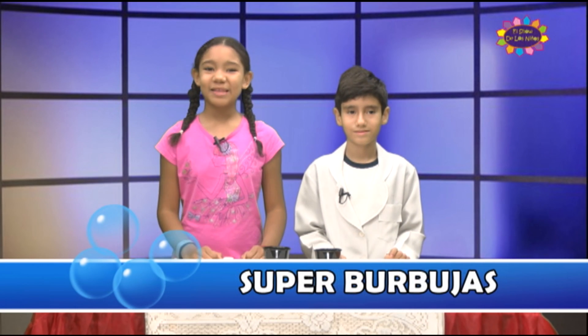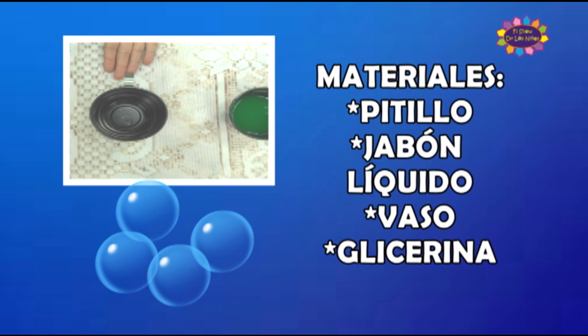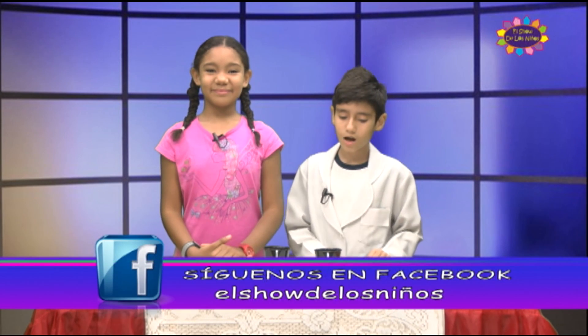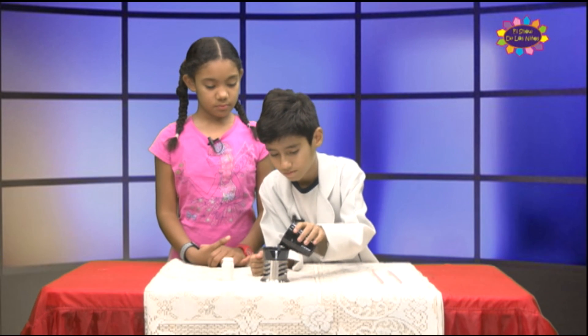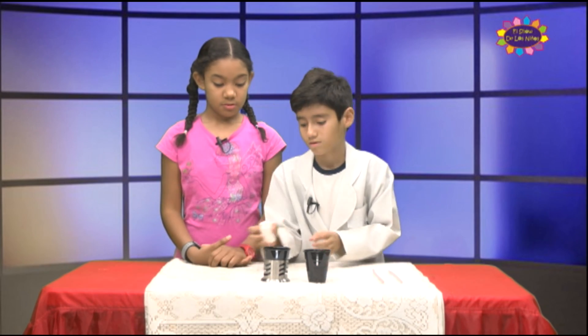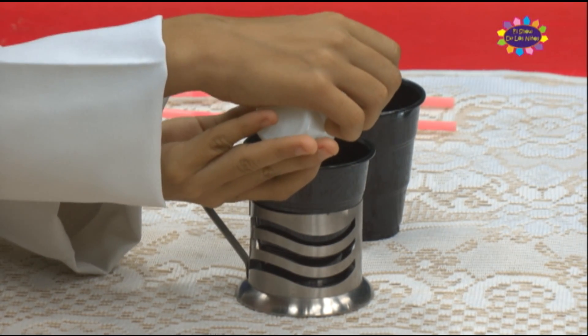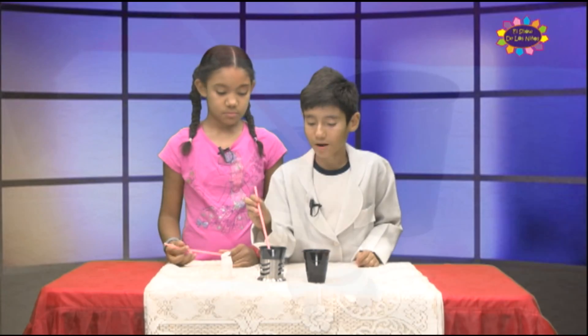¿Cómo estás, científico? Estoy muy bien. ¿Cuál es el experimento del día de hoy? El experimento se llama Super Burbuja. ¿Y cuáles son los materiales? Los materiales son pitillo, jabón líquido de lavaplatos, un vaso y glicerina. ¿Y cuál es el primer paso? El primer paso es colocarle una parte de jabón líquido de lavaplatos y una parte de glicerina. Removemos, y lo que nos queda es mojar uno de los extremos del pitillo y soplar cuidadosamente.